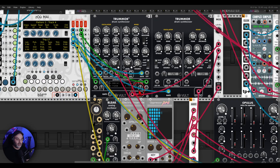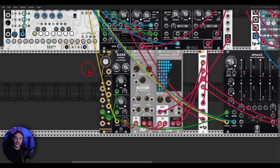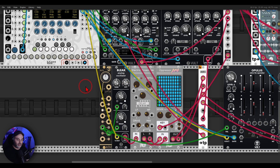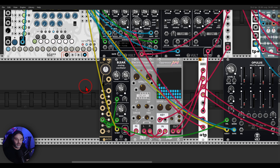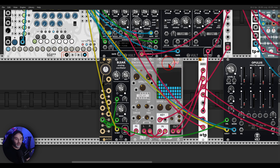Let's solo it. Basically the rhythm is coming from the drums. If I bypass Oppressor Pro, it's just a drone — but Oppressor Pro is adding the rhythm from the drums.